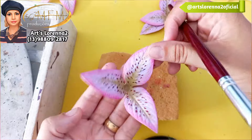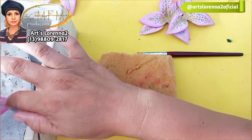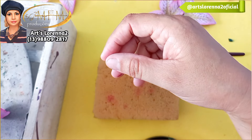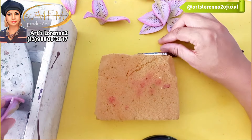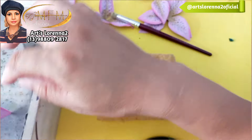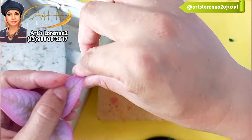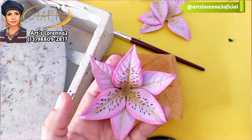Aqui aqueci o centro da flor, pressionei com a parte de baixo do pincel, e as pontinhas eu vou aquecer e dar uma leve puxadinha para fora, para dar um charme a mais. Olha que bonita que ficou com essas puxadinhas! Uma amiga minha, a Edi Amarauás — que tem um canal aqui no YouTube — falou que está parecendo uma astromélia também. Eu achei bem interessante: essa pintura também está parecendo uma astromélia.